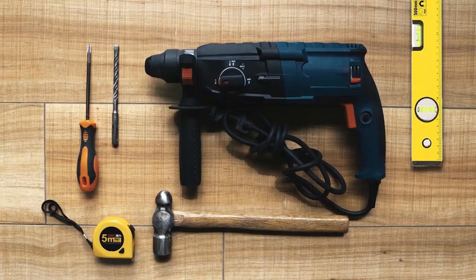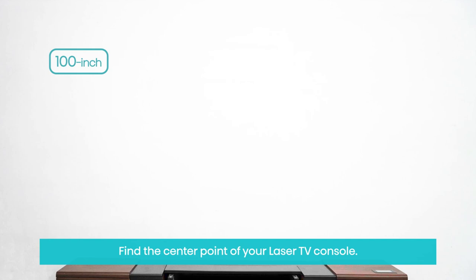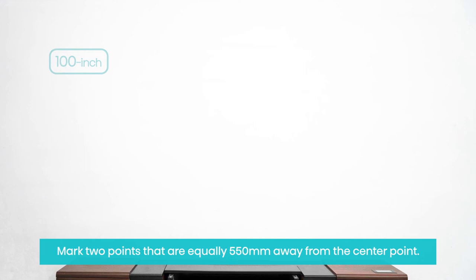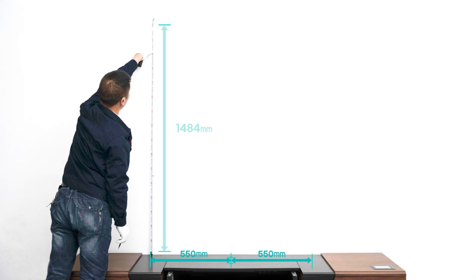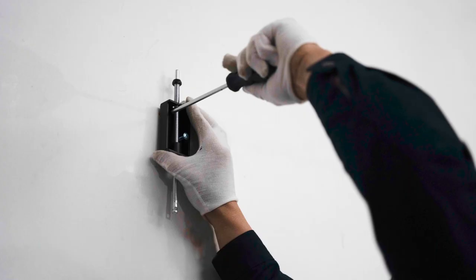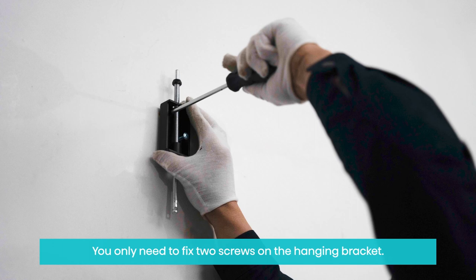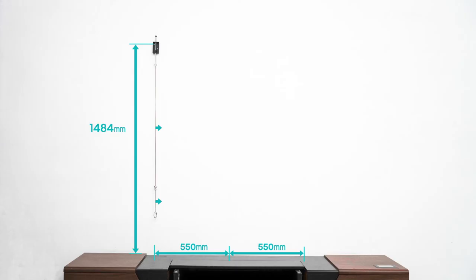5. Assemble the hanging bracket. Find the center point of your laser TV console. Mark two points that are equally 550 millimeters away from the center point. Mark two points 1,484 millimeters above your TV stand to get the height of the two top holes. Drill holes with an 8 millimeter diameter drill bit. Hammer the expansion bolt into it and fix the hanging bracket with screws. You only need to fix two screws on the hanging bracket.